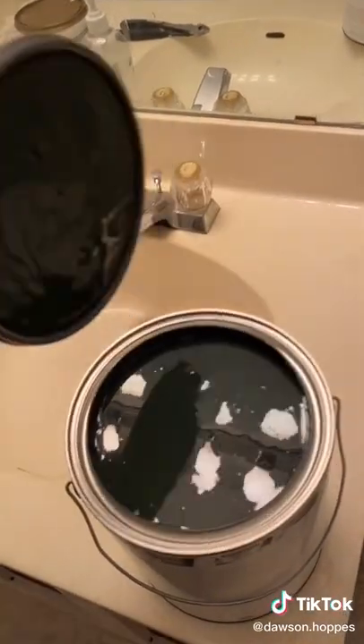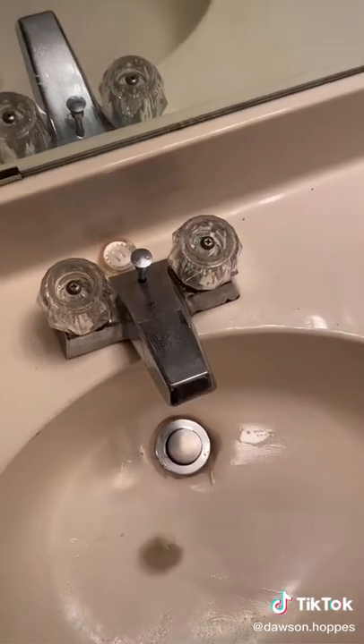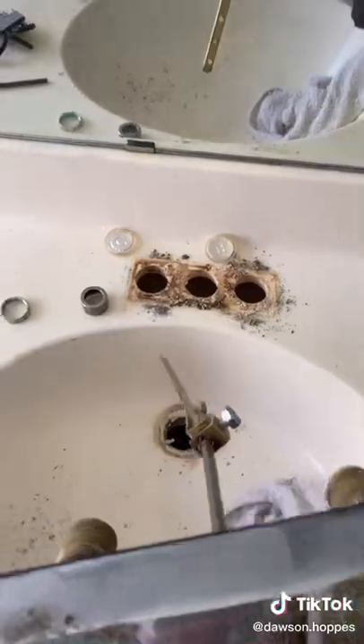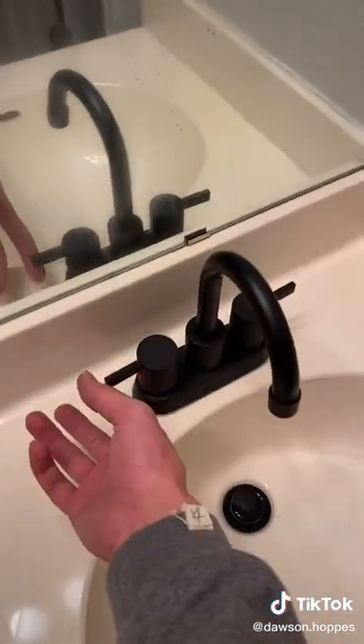The color I chose is called Jasper — it's a dark, dark green from Lowe's and I really liked the way it looked. But unfortunately these faucets were leaking at the valve, so I had a billion trips to Home Depot to fix that, and then I just went ahead and ordered new faucets as well, so I took those out and replaced them with a matte black faucet.